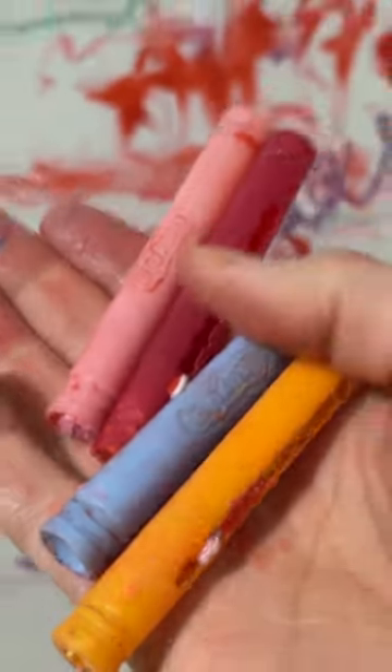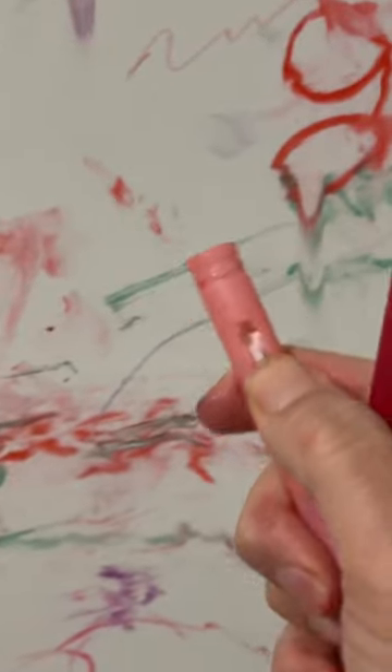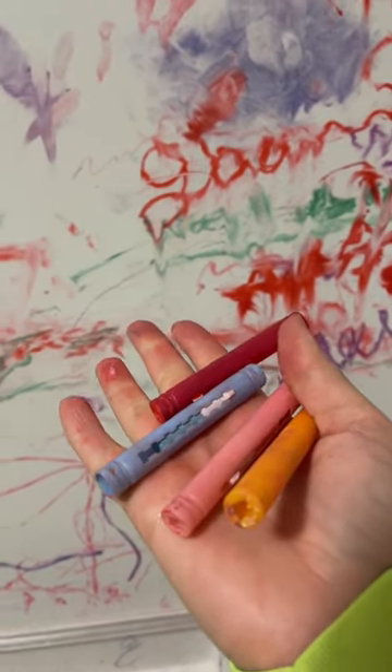Do you all know what these are? These are those little Crayola wax crayons that you just let your kids draw all over your bathtub with. The first time that I bought these, they were a firmer wax and it just wiped right off in the shower with your finger.